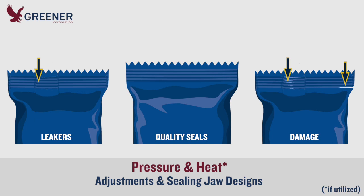This Greener Tech Byte reviews machine adjustments and sealing jaw designs that provide the pressure and heat required for quality seals. Links are provided to additional posts and videos with further details on each topic.